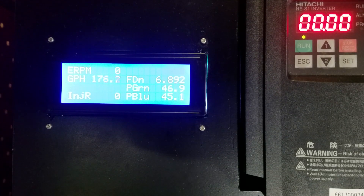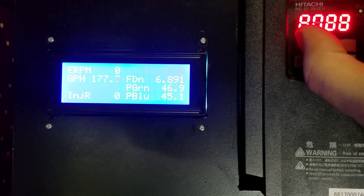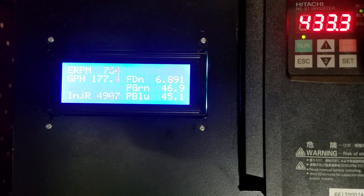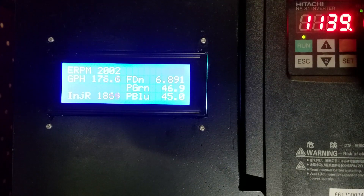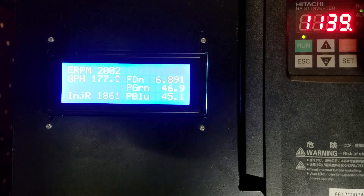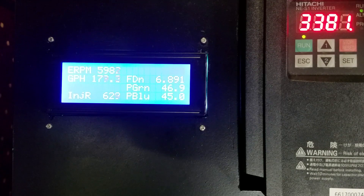We're looking at about 1.9 PSI worth of pressure drop across the filter. Now we'll fire up the motor and give it an RPM signal so we can see what the injection rate is. Starting at 2000 RPM, it can support 1800 cc's. At 4000 RPM it's 930 cc's. And at 6000 RPM we're down to about 625–628 cc's.